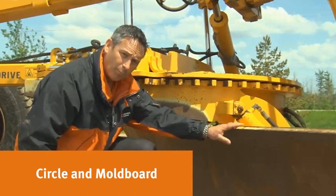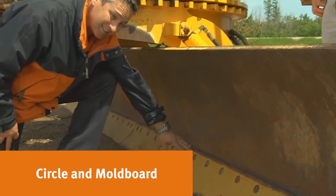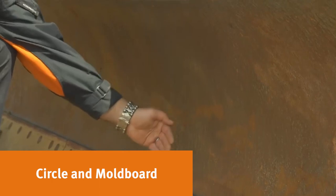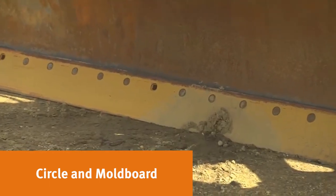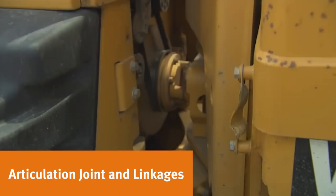At the front of the moldboard, check the cutting edge condition — this is a fairly new one that's been put on. Look at the dozer face to see its condition and how much wear is on it. Make sure all cutting edge bolts are present. The side rails at the top of the moldboard should be smooth without any impact damage. The articulating joint could be in front or directly behind the cab; look for signs of wear in it.